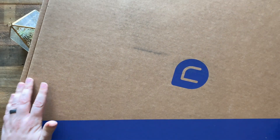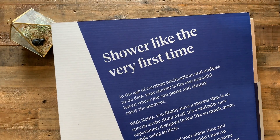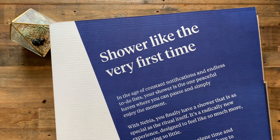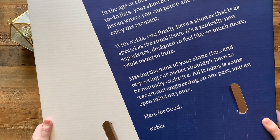I'm going to go ahead and pull it down, and then I'll bring some of the pieces up as I unbox it. First things first, what does it look like when you open it? There's this giant thing — shower like the very first time — and this just talks about how it helps you get a better experience in the shower. You can pause the video if you'd like to read all of this.